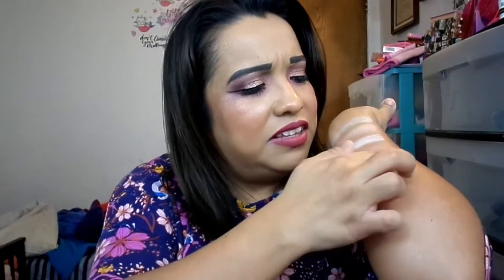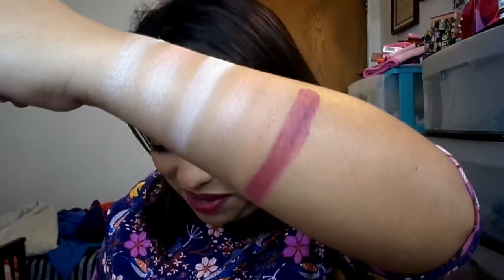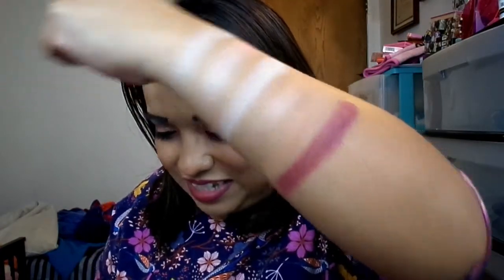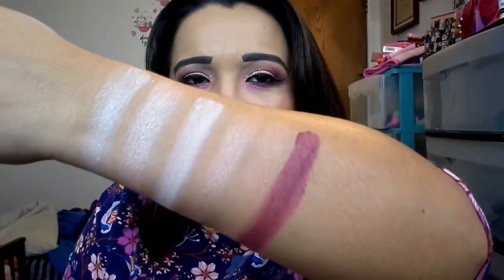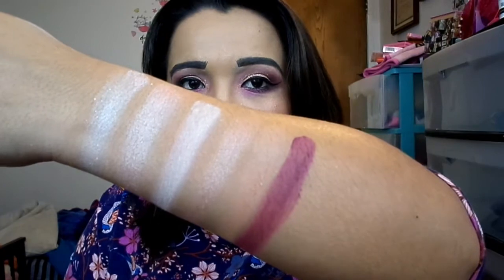Next is Love Letter — a berry-tone matte. It actually reminds me of the shade Love Letter in the Anastasia Beverly Hills Renaissance palette — interesting they'd use the same name. It does look a little patchy in the arm swatch, but I didn't use it today so I can't speak fully to the performance.